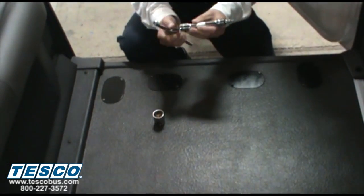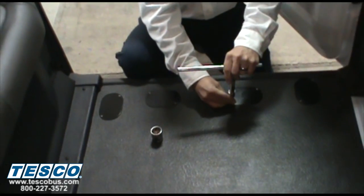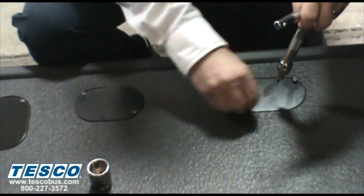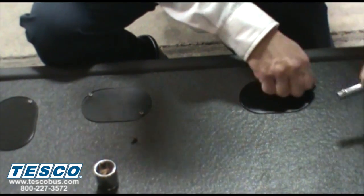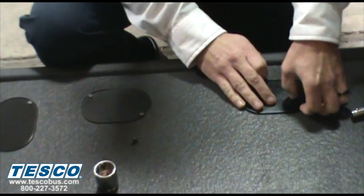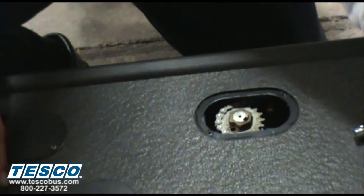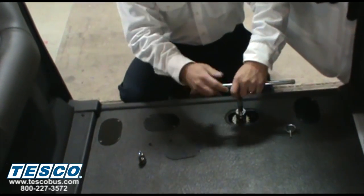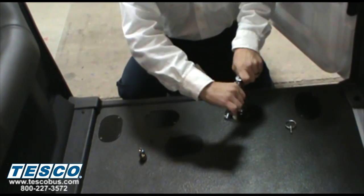First, you take the Torx bit and loosen the center cover. Then you pull the pin out. Next, you take the socket and start to turn the nut, and the ramp will come out.